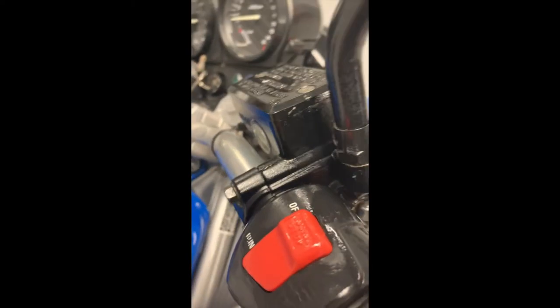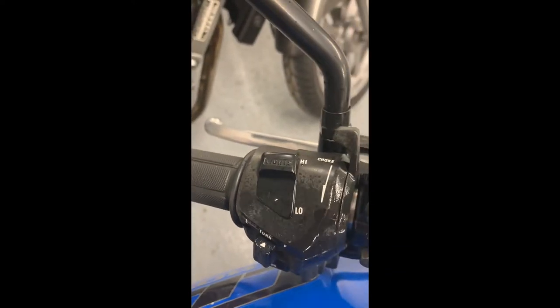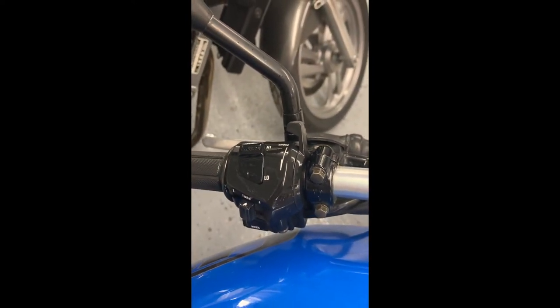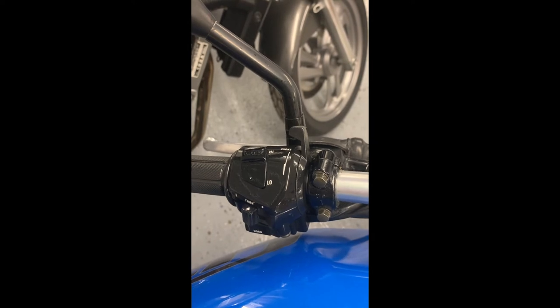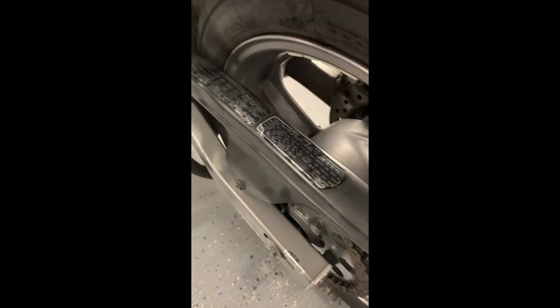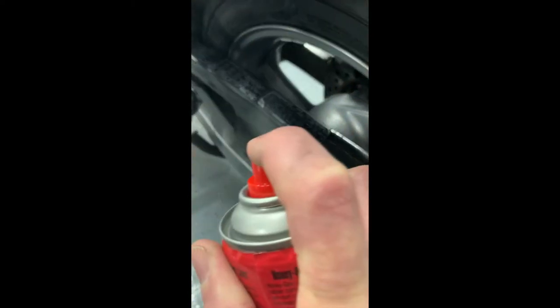I'll give it another shot over here on this one too. Just give it a squirt and let it soak, then come back a day later and do it again. On this bike I'm also going to try the chain guard — it's kind of faded out.